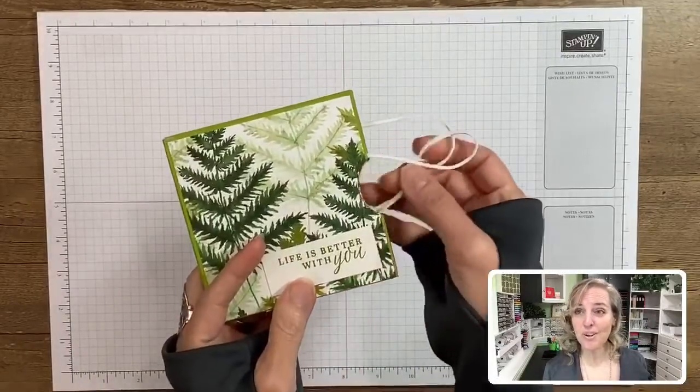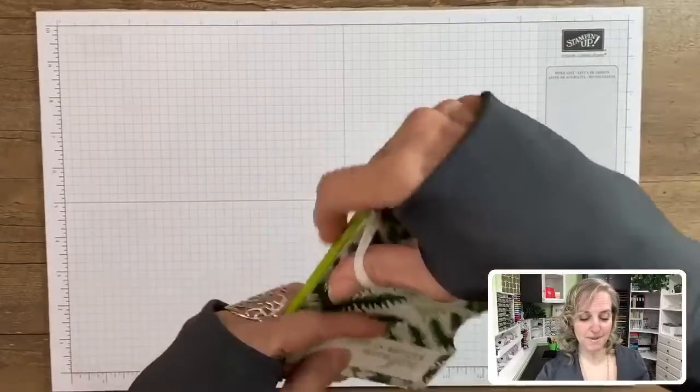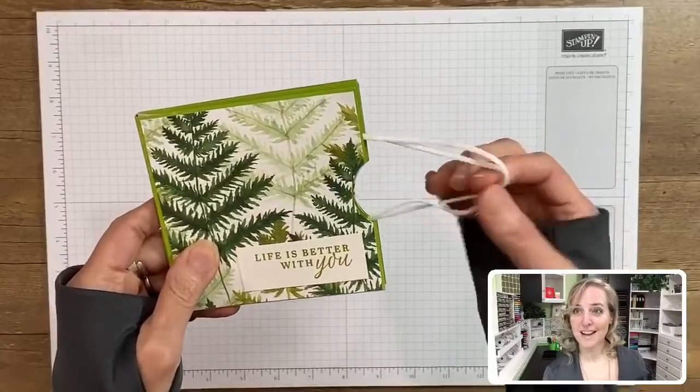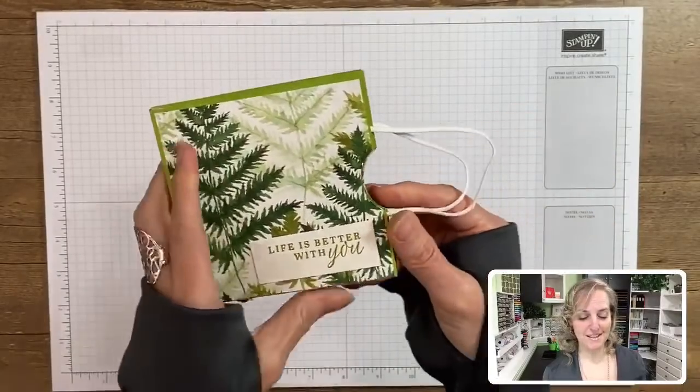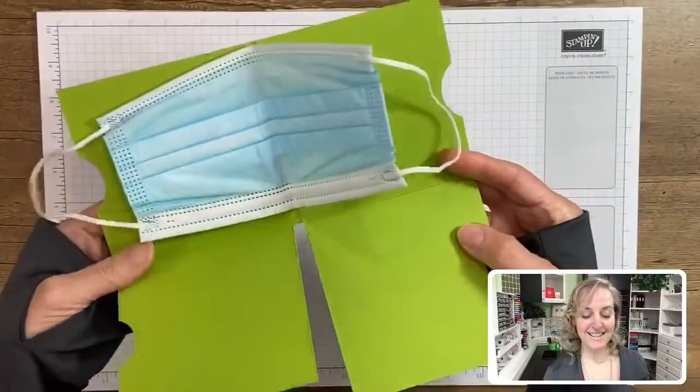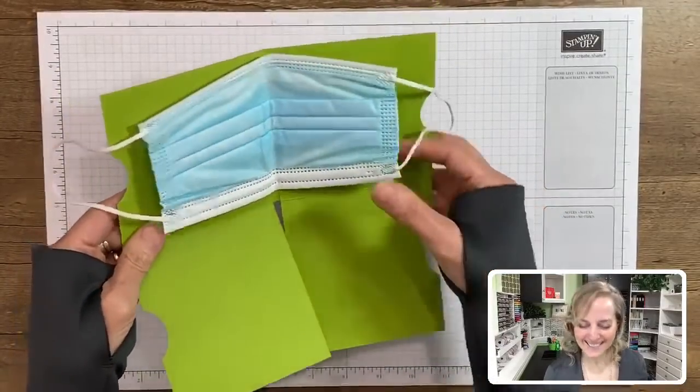Look at this - this is so cool. So here's how it came, like this, right? And then you open it up by just twisting off the little handles for the face mask. Look at this! Is this cool? I love it.